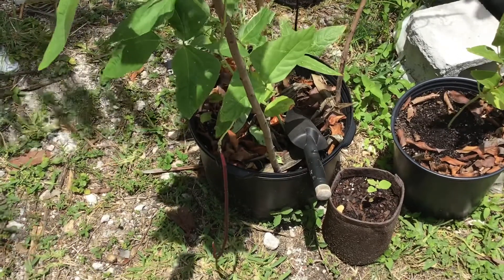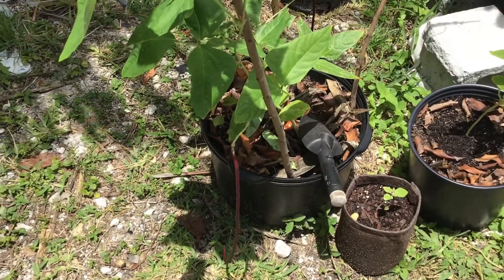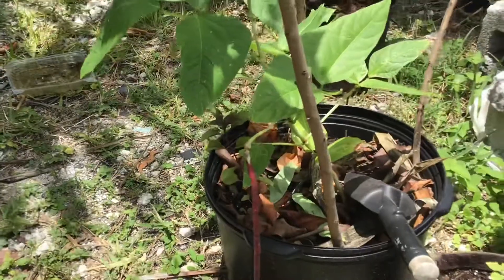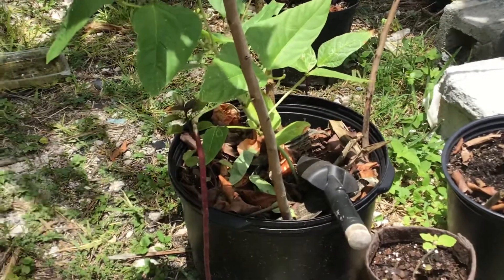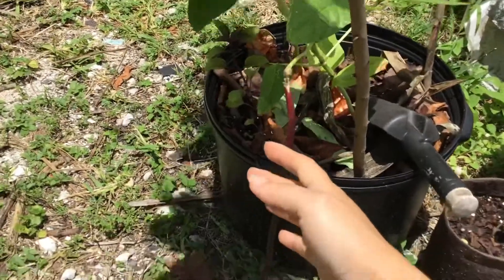Hi everyone. Just wanted to give everyone a quick update. It's been almost about a month since my last video and I wanted to show you how big this red noodle bean plant — or plants — have gotten. I've gotten several red noodle beans already.